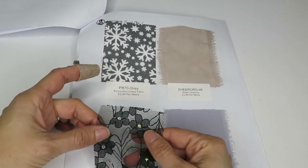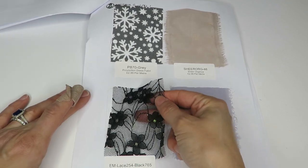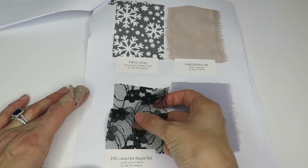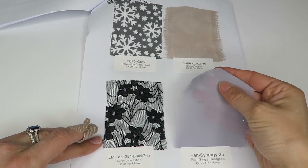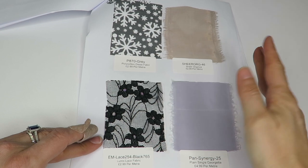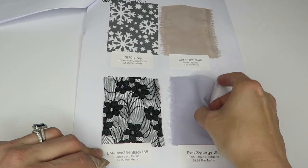Then we've got this lace with little opalescent iridescent centers of the flowers and on the stems — it's a lorix lace at $2.99 a meter. Then plain single georgette — it's polyester, obviously it feels that way, $4.99 a meter. It's a pretty color, like a dusty lilac.